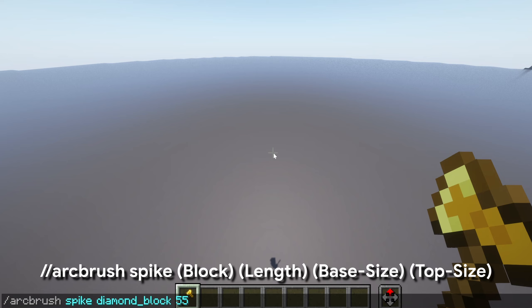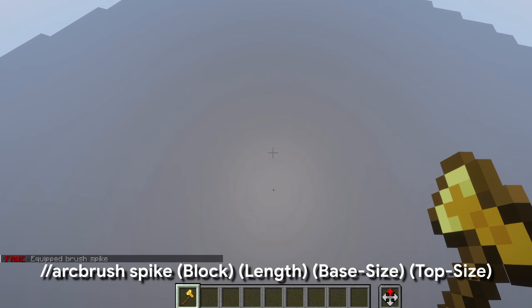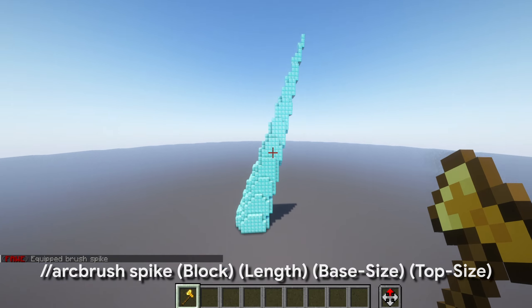Then we want to know how thick you want the very bottom and how thick you want the very top. If you do 10 and then one, it's going to start at 10 blocks wide and then taper down to one block. But if you want a really thick base, you could do 25 and then one. Or if you want a fairly thick end, you can do four — whatever you'd like. I'm going to do 10 and one.